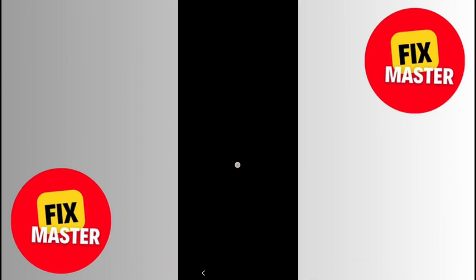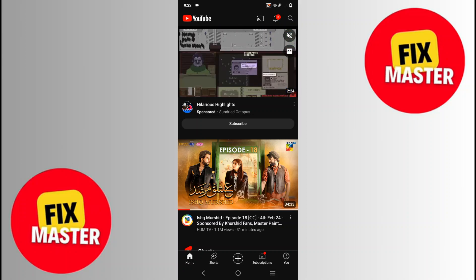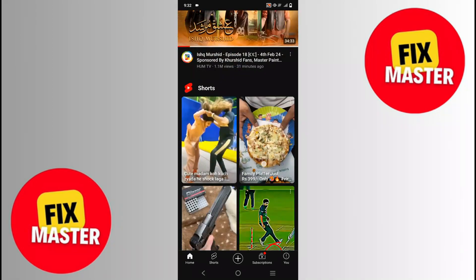Then we will just open your mobile again. Just put the password. After entering the password, YouTube will open and you can easily close it.